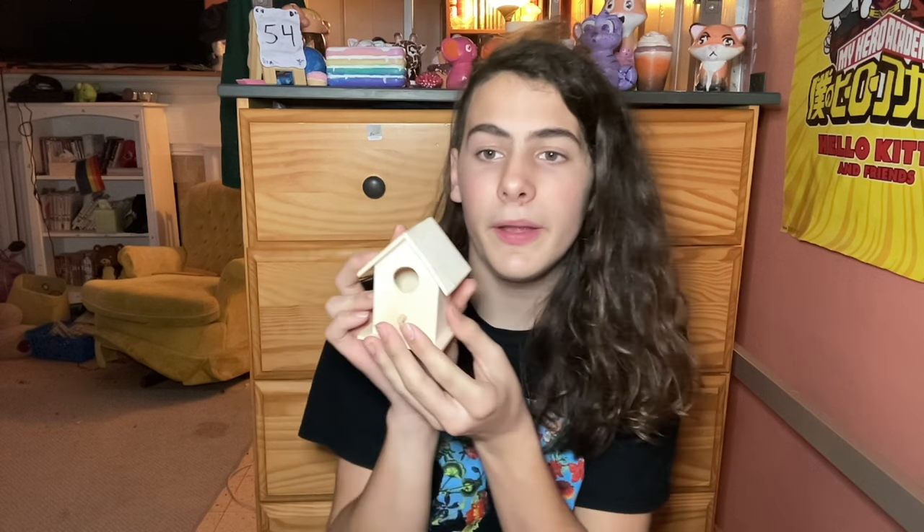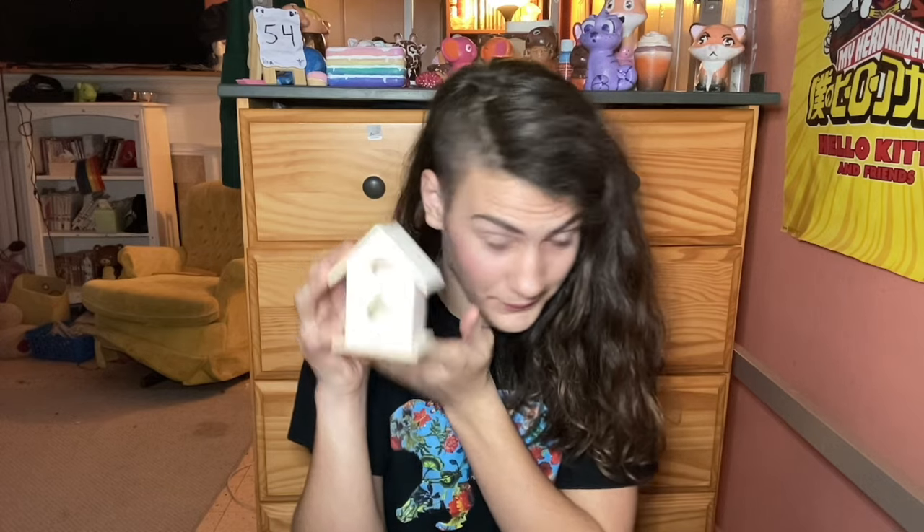Today I'm doing a dollar store makeover of three bird houses — one with a circle hole, you can barely see the difference in the shadows, one with two circle holes, and one with a heart. I forgot to mention, it's Christmas themed because it's December. Anyways, enjoy the video.